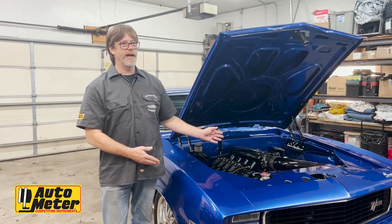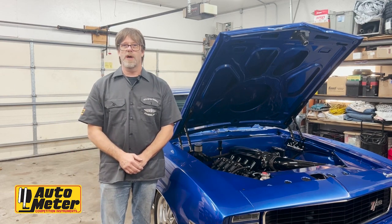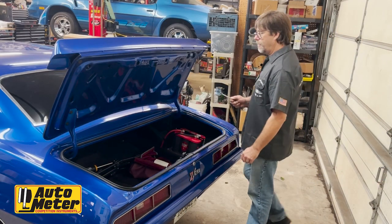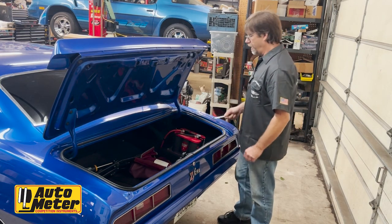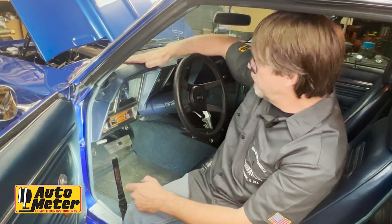Hi, welcome to my garage. Today we're going to work on the '69 Chevrolet Camaro and we're going to upgrade it with the AutoMeter Envision dash. Before you start doing anything electrical on your car, disconnect the battery before you start working on it.